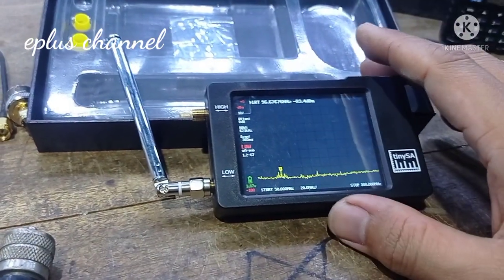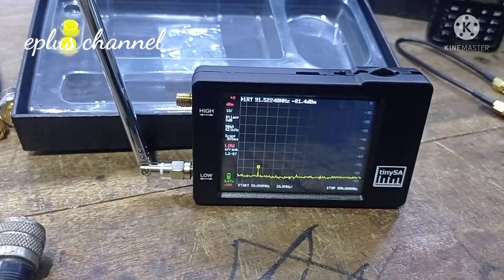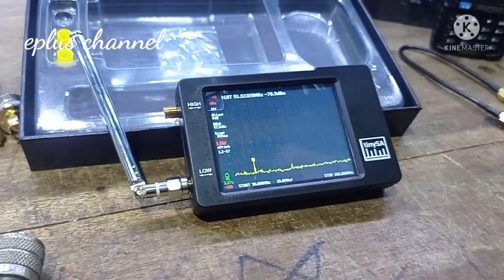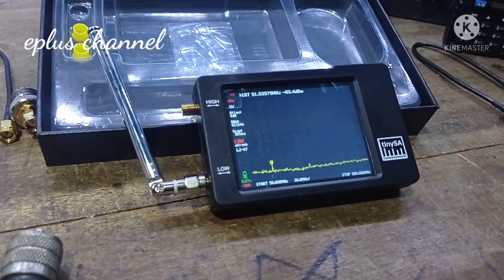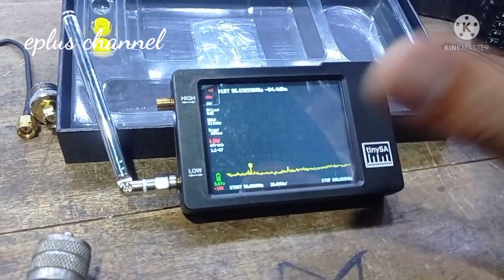Assalamualaikum warahmatullahi wabarakatuh. Teman-teman, kita bertemu lagi di E Plus Channel. Kali ini kita akan sedikit mereview tentang TiniSA Spectrum Analyzer. Apa sih TiniSA Spectrum Analyzer ini?